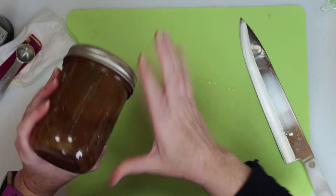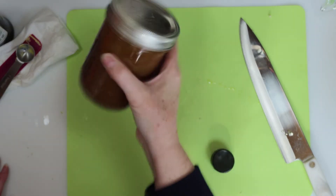If you're using a bowl, just whisk the dressing until everything is well combined. If you're using a jar, just shake it like this until it's well blended.